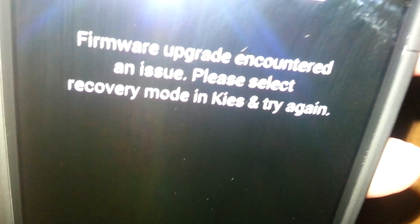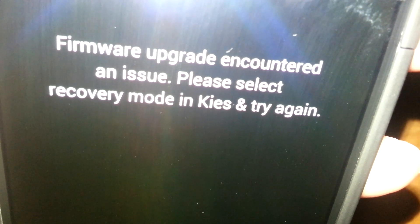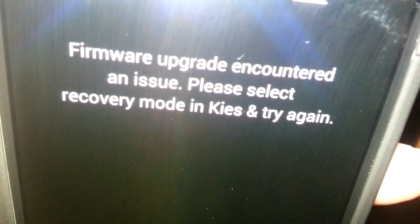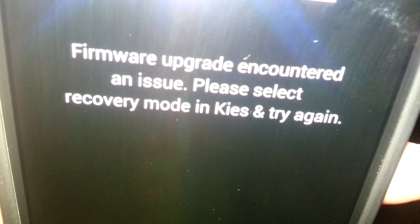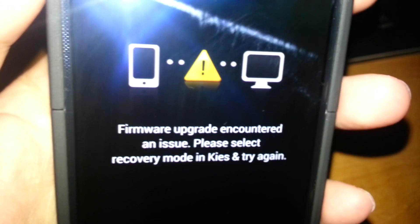I gotta wait till there's another update from Samsung, or I have to wait till somebody figures out how to root this thing. I'm probably better off waiting for an update from Samsung or AT&T, versus waiting for someone to root it, because I doubt anyone will actually be able to root this thing anyway.